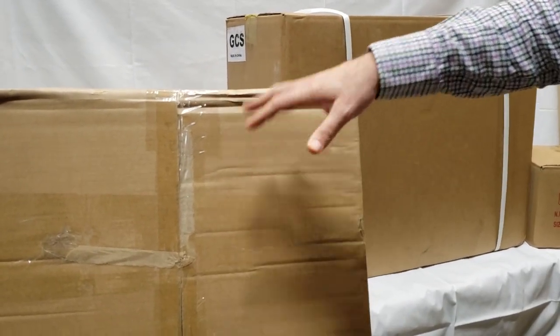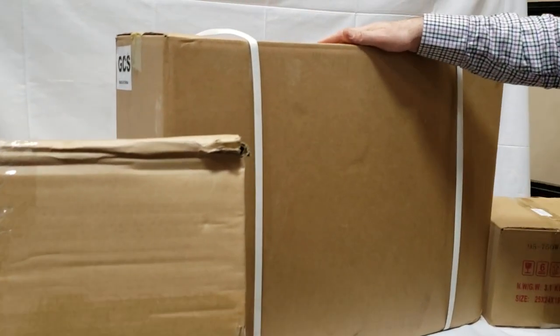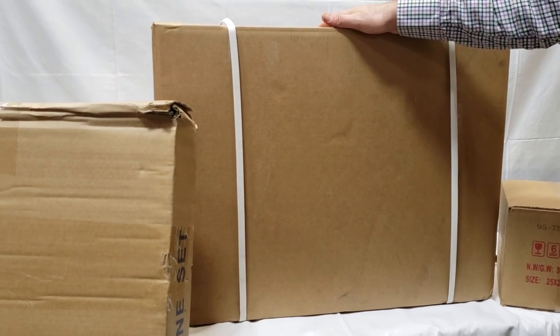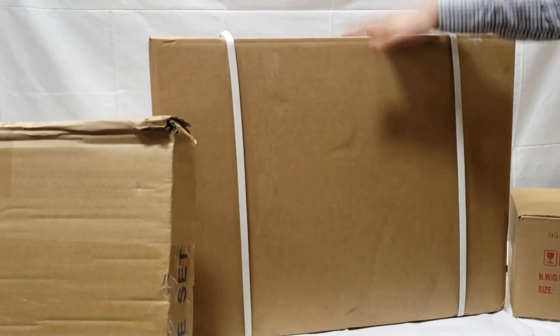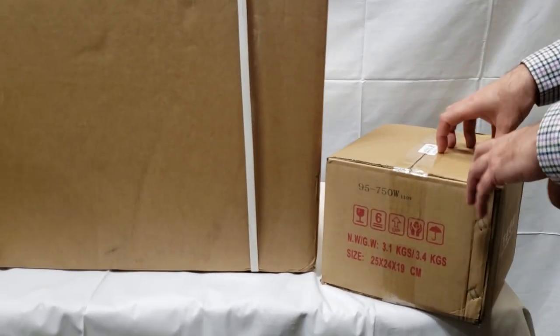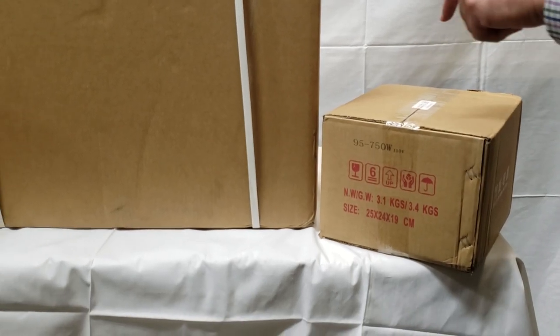I'm going to open this up and show you what's inside. Then you're going to have the head box — all accessories related to the head will be in there. And then you have the motor box; in our case we're going to have a brushless motor.